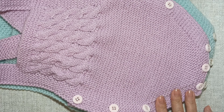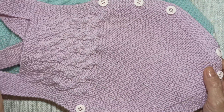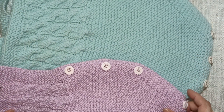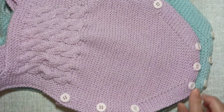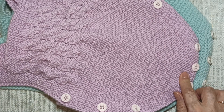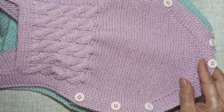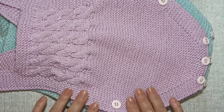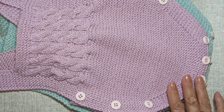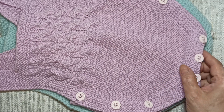Сегодня мы с вами будем вязать вот такой боди — боди для малыша. Вот это 3–6 месяцев, вот это 6–12 месяцев. Если вы возьмете нитки чуть тоньше и спицы номер 3, вы можете связать боди на размер 0–3 месяца. То есть по одним и тем же меркам, используя разную пряжу по толщине и разные по толщине спицы, вы можете связать боди трёх разных размеров.